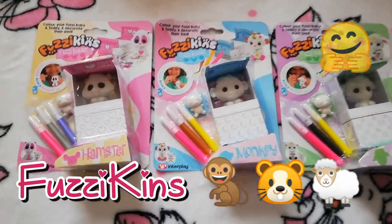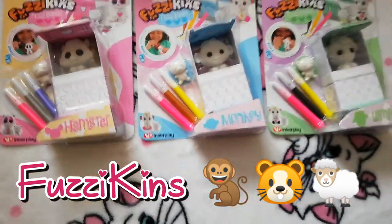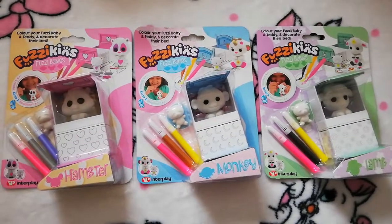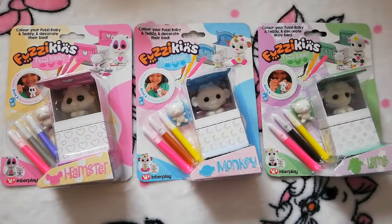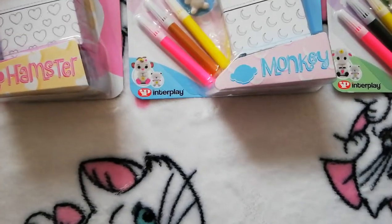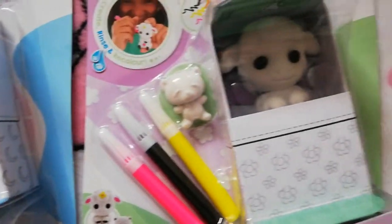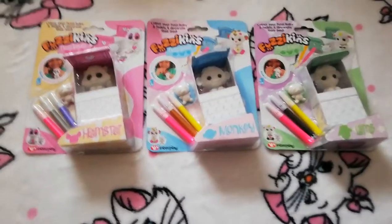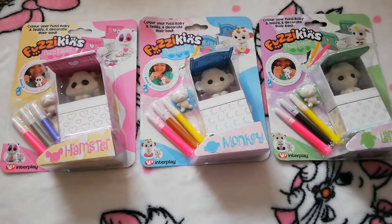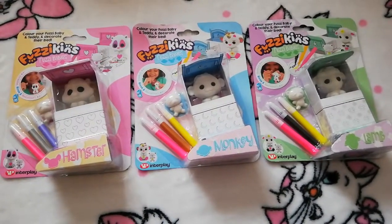Welcome to another Dolls and Adorables video. Today we bring you Fuzzykins - they are fuzzy babies. You get three in a set and they only come as three, but you can also buy them separately. There are three to collect: we've got a hamster, a monkey, and a lamb. They were five pounds each or three for ten pounds at Hobbycraft, which works out at about three pounds 33 each.